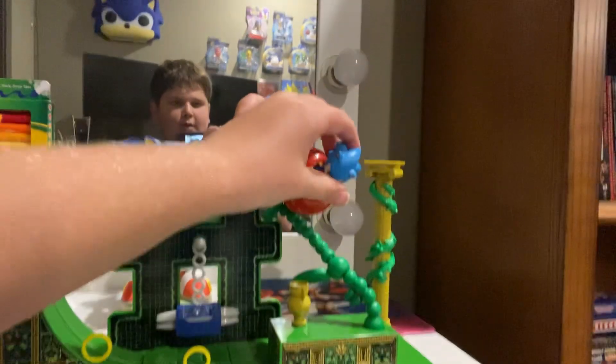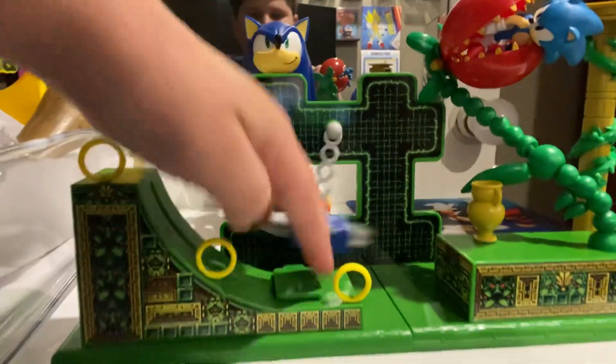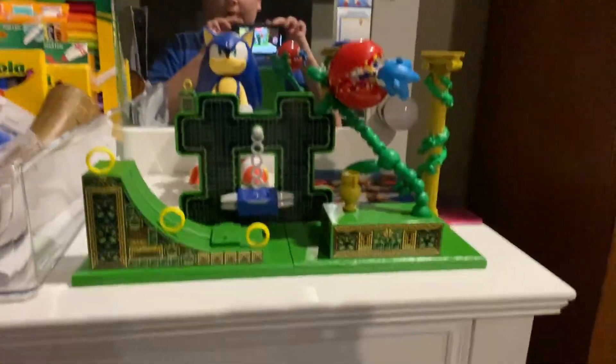We got a little piranha plant eating Sonic right there, and we got a little platform you can put Sonic on right here. So tell me what y'all think — I think it's cool.